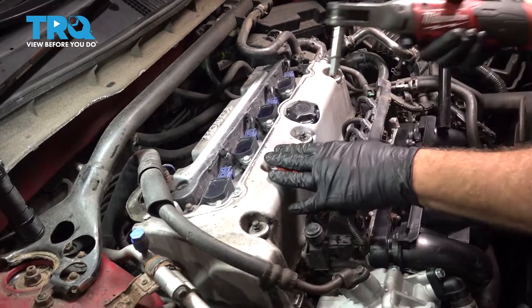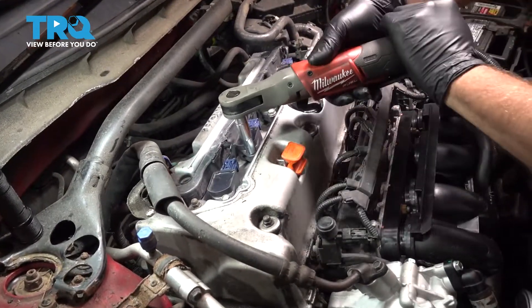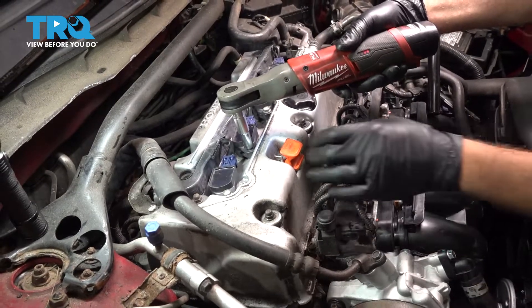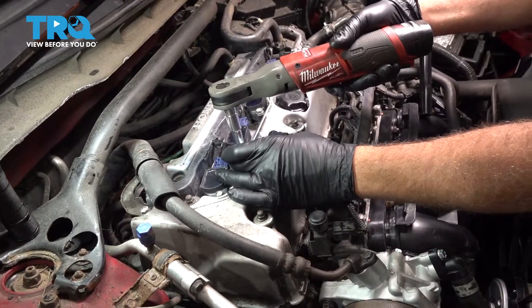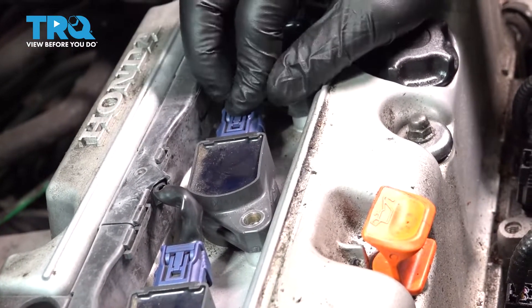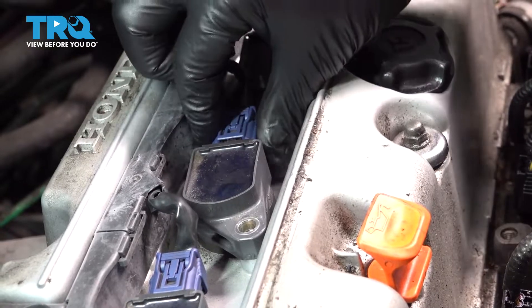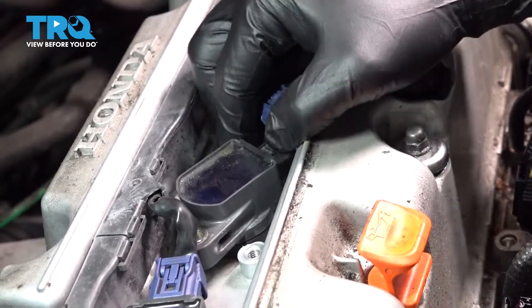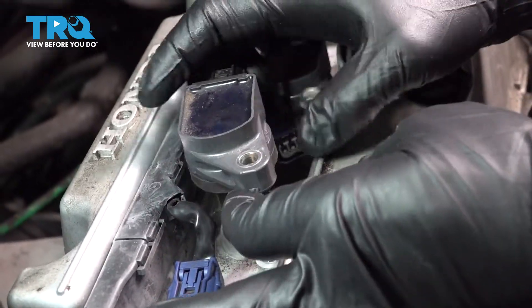Using our 10mm socket, let's go ahead and remove our bolt here. On the harness right here, you want to press on the clip on the back and go ahead and wiggle that off. Grab your ignition coil, twist it up, and pull it out.